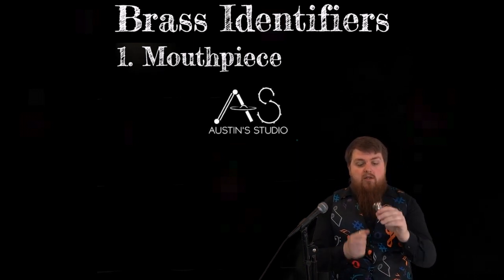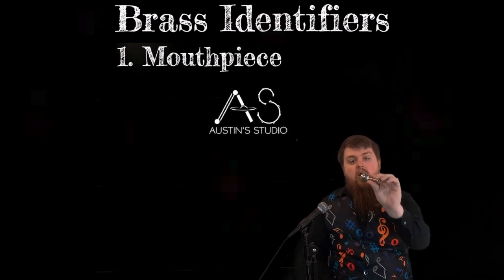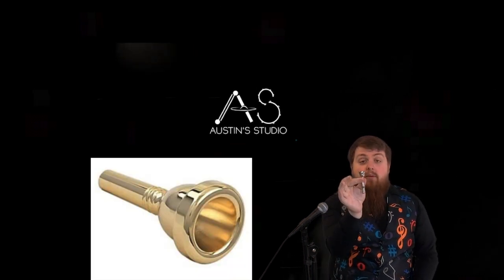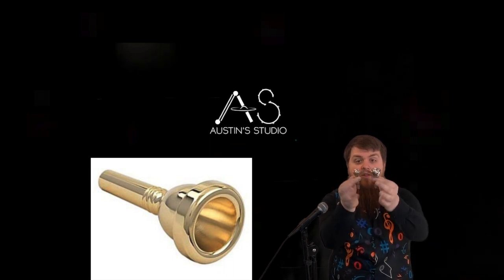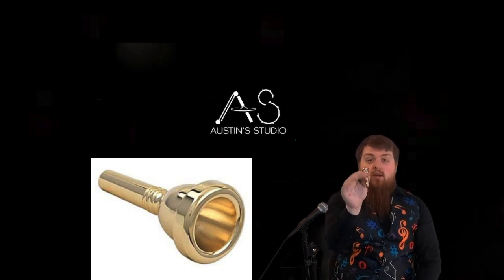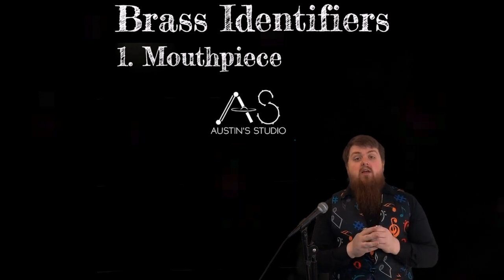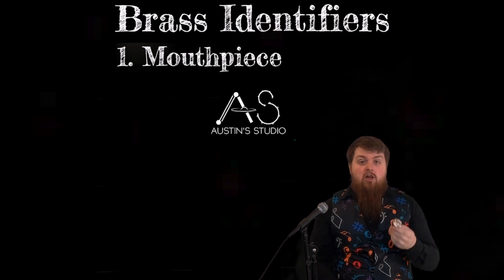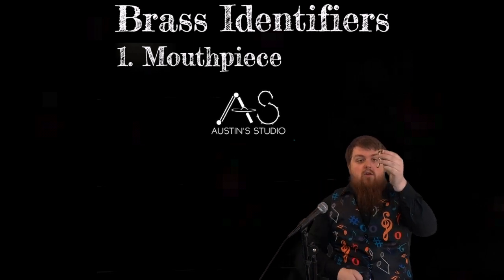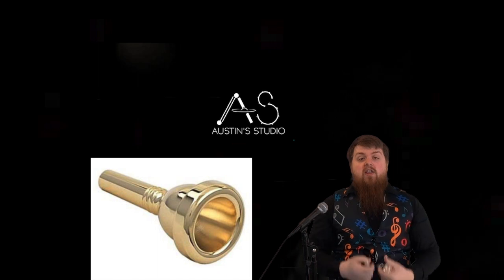This right here is a trombone mouthpiece — it's cup-shaped with a little bit of piping off to the end. This is a trumpet mouthpiece. You can see the difference in size: the cup is much bigger on the trombone mouthpiece, which is a lower brass instrument, and the trumpet mouthpiece is much smaller, which is on a higher instrument. Smaller and shorter is going to be higher pitched; bigger and longer is going to be lower pitched. The size of the cup gives space for that lower sound to resonate.